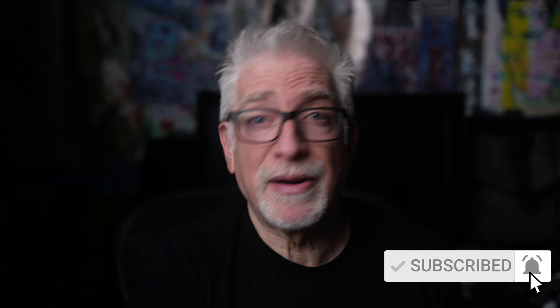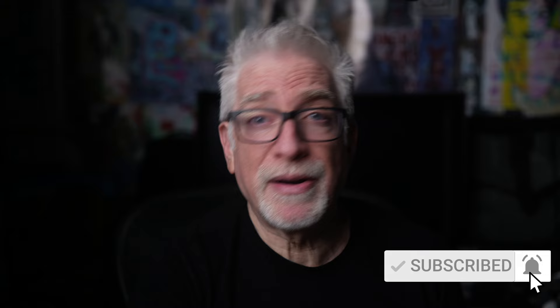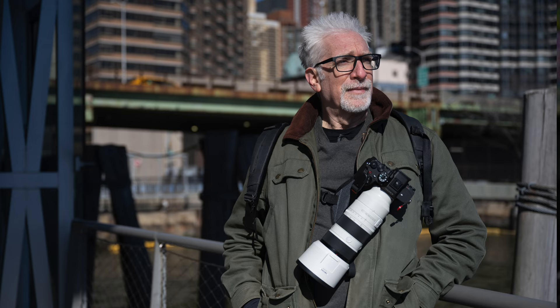Hey everybody, I'm Hugh Brownstone for Three Blind Men and an Elephant. Today I just want to give you a very quick heads up about a couple of products I came across for carrying larger lenses and/or a second camera, because I recognized I had real-life needs that might be better addressed by these two products than anything else I've tried thus far. And I was right.